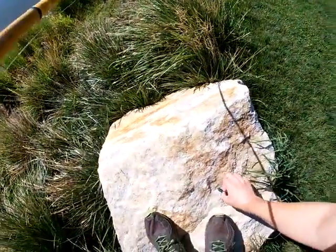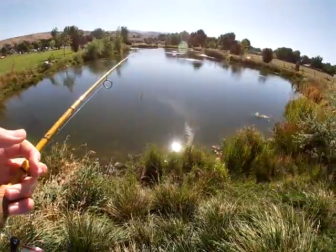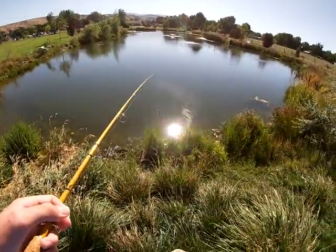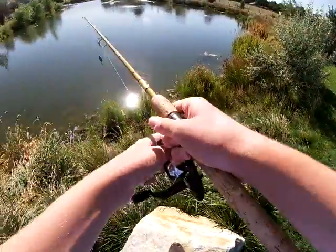Oh look, I think one of my friends left this craw here — this looks like something they used. Yeah, Yum Christy Craw, looks like an Okeechobee craw color. I'll pocket that and give it back to him next time I see him.